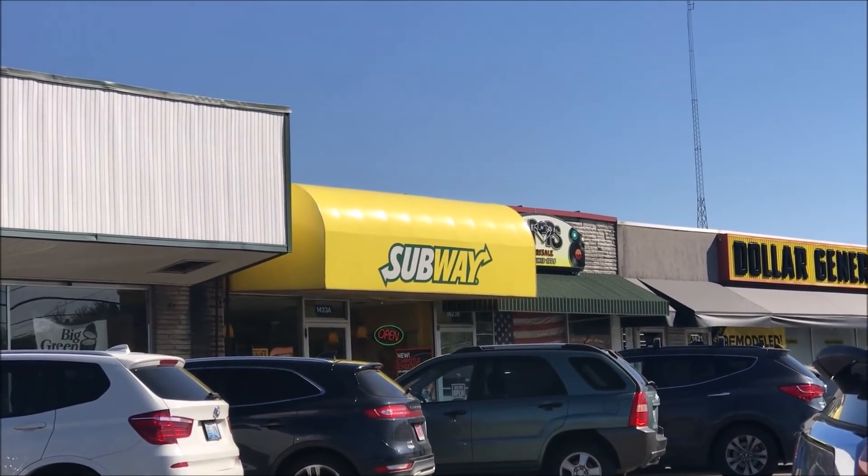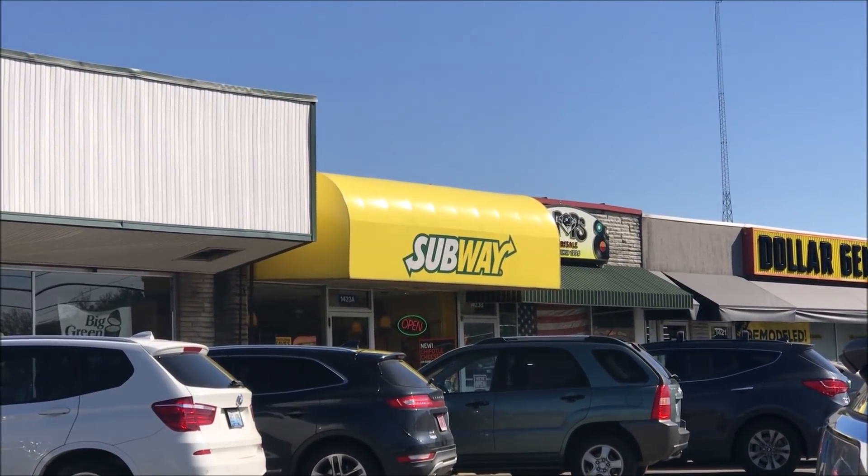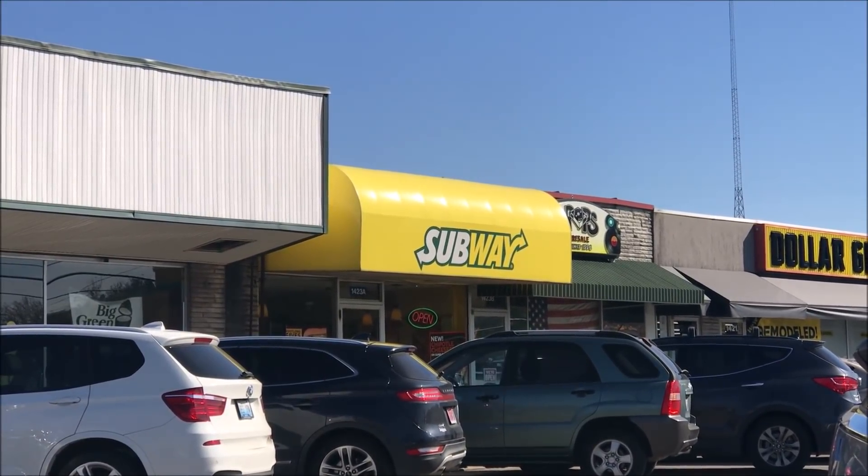Hey guys, welcome to another lunch home review. Today I'm going to be going to Subway and they don't have a drive-thru, so I'm gonna have to walk in and get it and bring it back out. I'll tell you what I got when I come back, but they have a new sandwich, so we'll see.